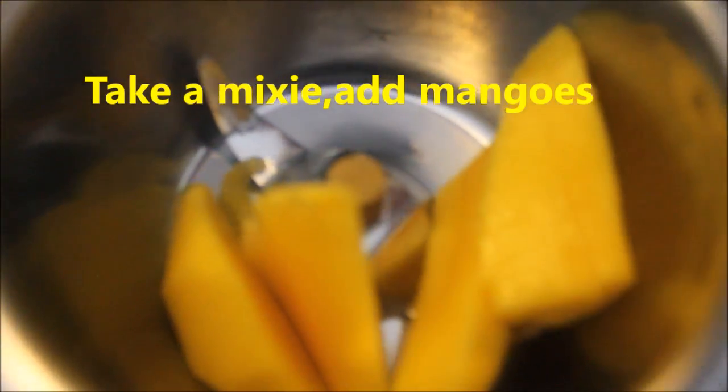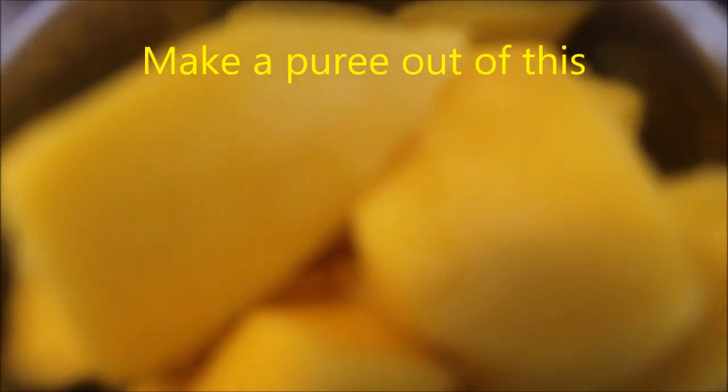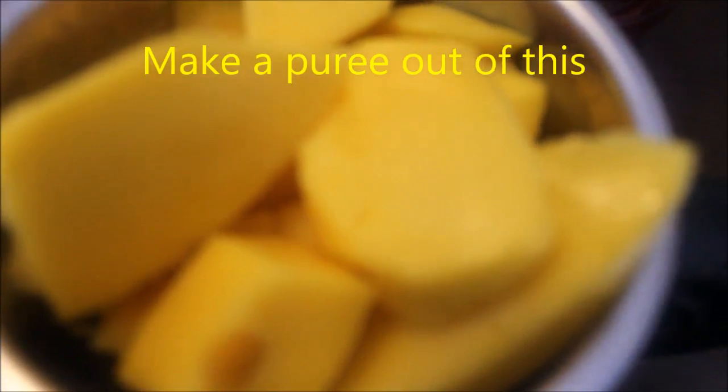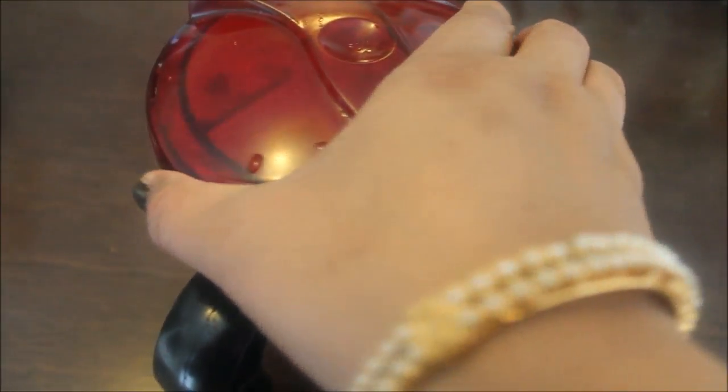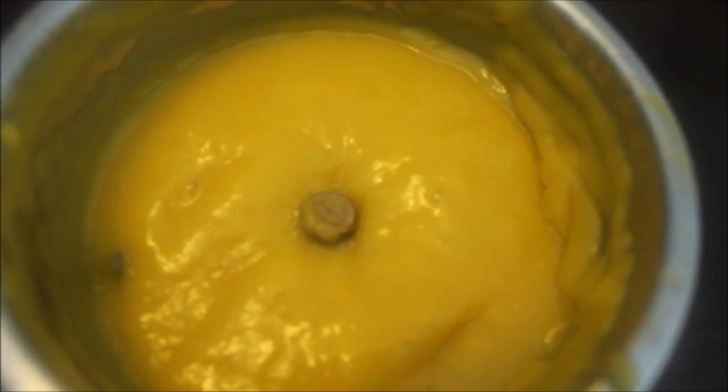Now we will turn off the heat. This is a thick mango puree. This is a fresh mango puree. We will put the mango in the jar. Now let's put 1 cup of puree, add this to the mix, and add it into this paste.